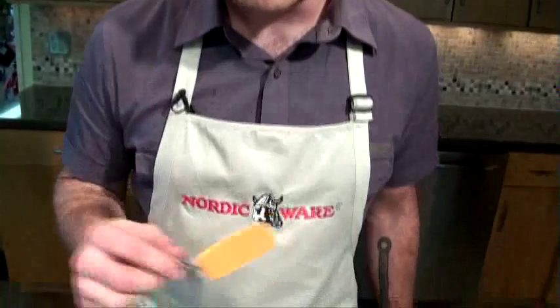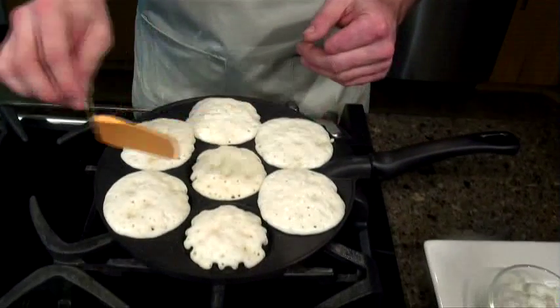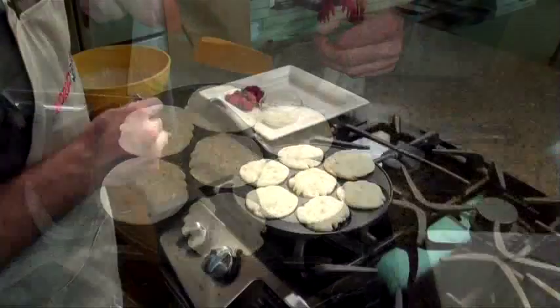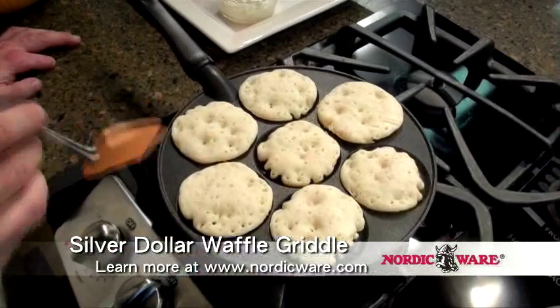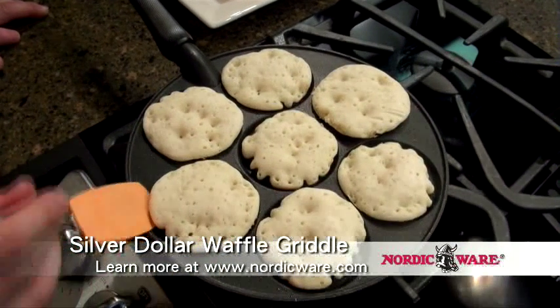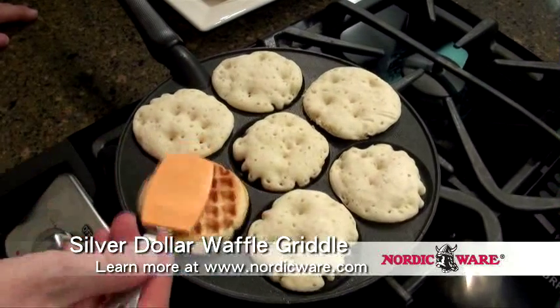I'll be cooking these for about a minute to a minute and a half each side, then I'll be flipping them with a soft-edged tool so you don't scratch the coating. When I flip them over I'll cook them for another minute. I'm going to work the spatula under the edge and flip — oh look at that, perfectly brown.